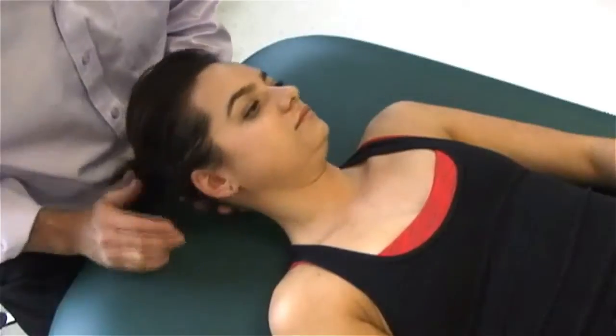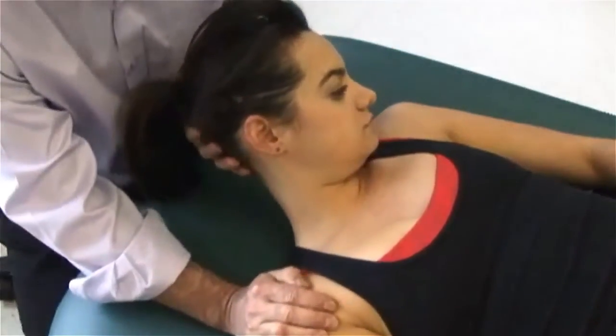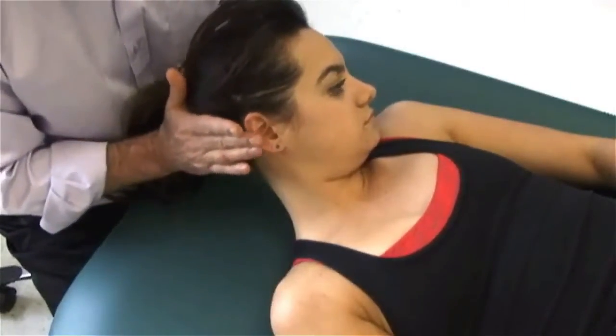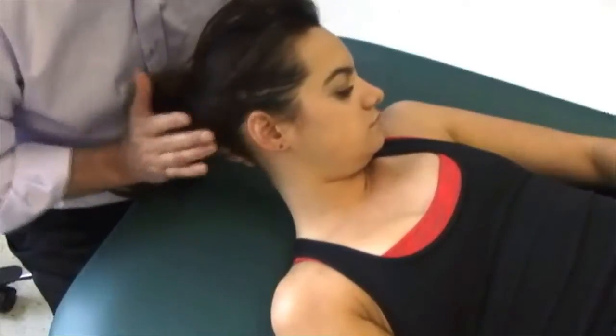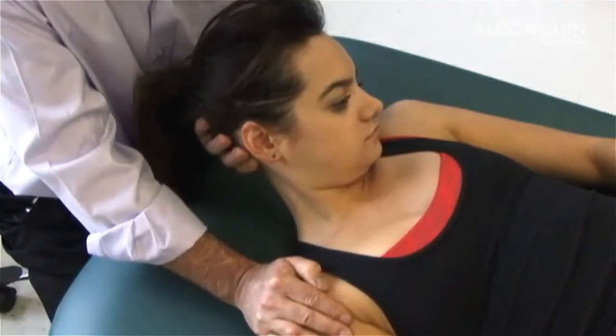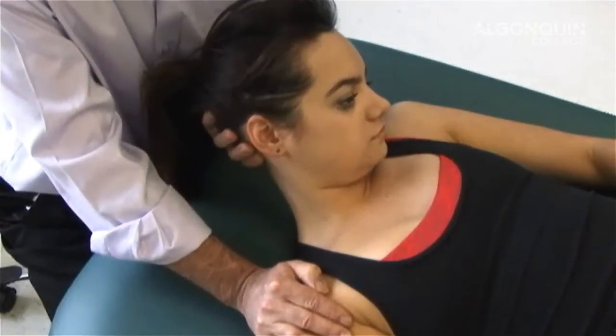We're going to stretch the levator scapula. We're going to move her head up towards the armpit and hold here. I'm going to stretch in this direction. For her to contract, she's going to be moving back in this direction — I'm going to be moving in this direction — so she's going to meet my resistance. Ready? One, two, three, four, five, six, relax. And move it a little bit more.